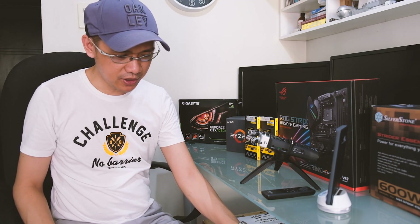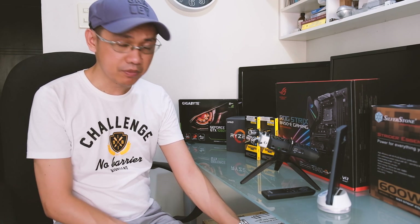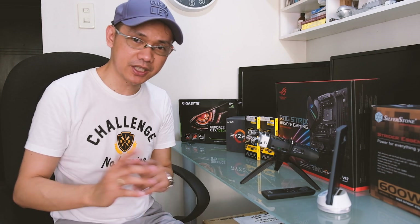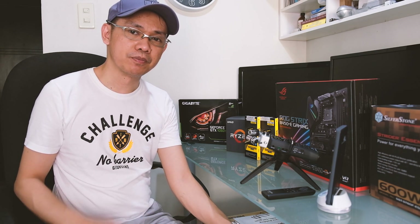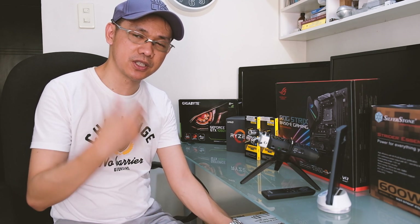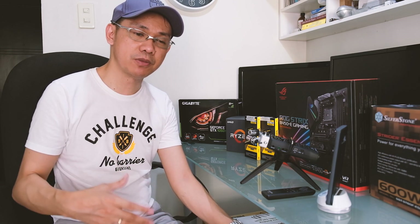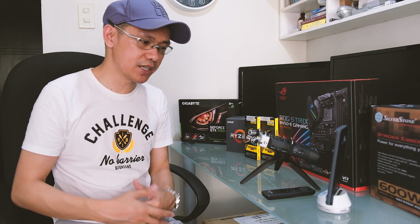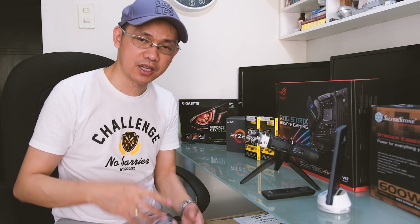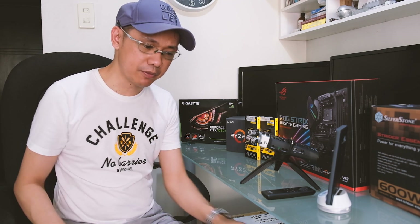Although this one is already decent for a beginner like me — meron na siyang 24GB RAM and SSD na rin yung hard drive niya. But again, in terms of video editing processing using Adobe Premiere, medyo bottleneck yung CPU. So I decided to upgrade the CPU, motherboard, and the RAM, and the other parts are scrap coming from my old system.